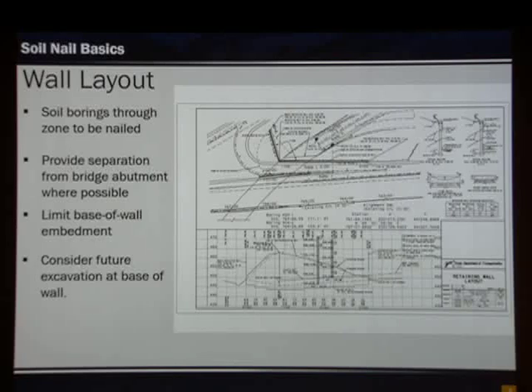When we look at the layout, we want to try and obtain separation from an abutment so that we can actually get our nails in. We want to limit the embedment to the base — roughly two feet. When we look at the bottom of the wall, we need to consider future excavation — there could be storm sewer pipes installed, or a widening of the roadway in the future, which would increase the height of the wall. We need to take that into account when we first start our design.